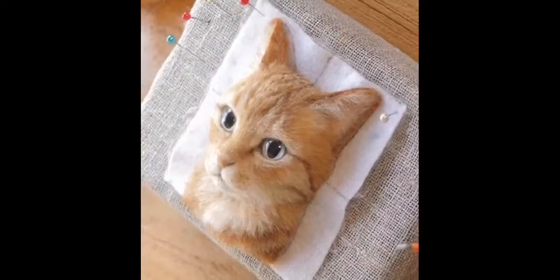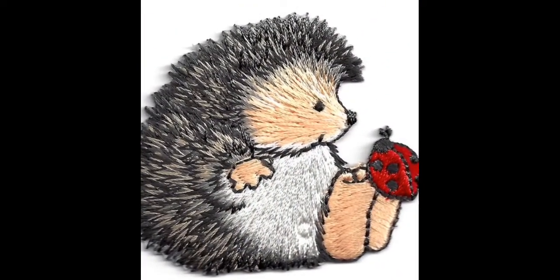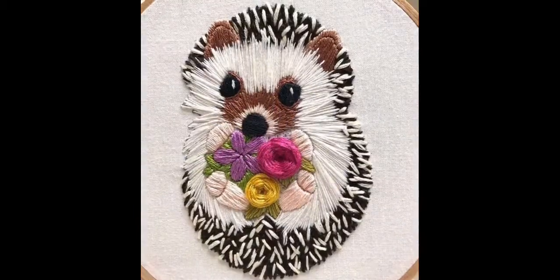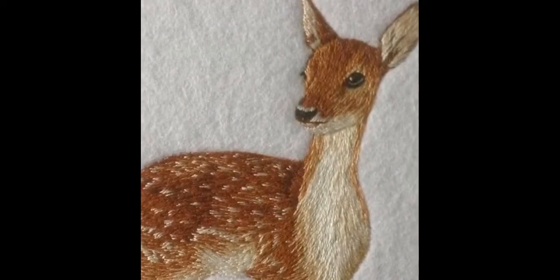Dear followers, as you could clearly see from this video collection, you could not only get classy, stylish, and amazing ideas of hand embroidery, but you could also get amazing design patterns, beautiful color combination ideas, and very trendy, fashionable hand embroidery creative DIY ideas.